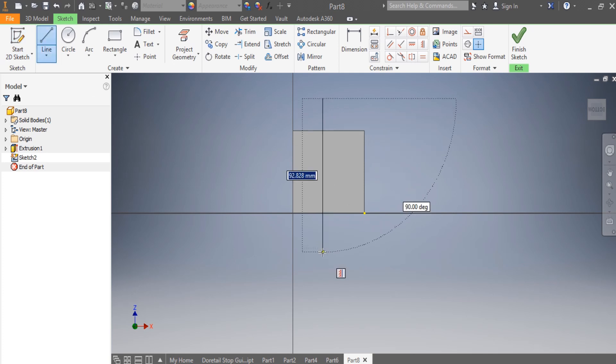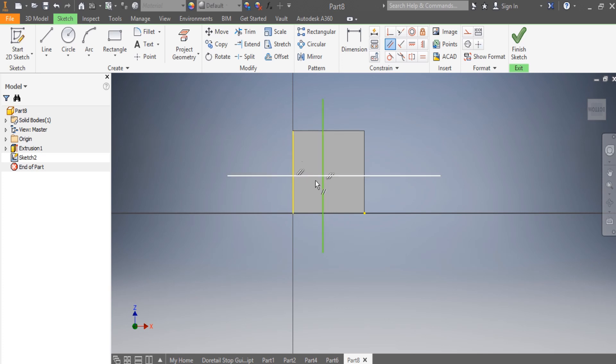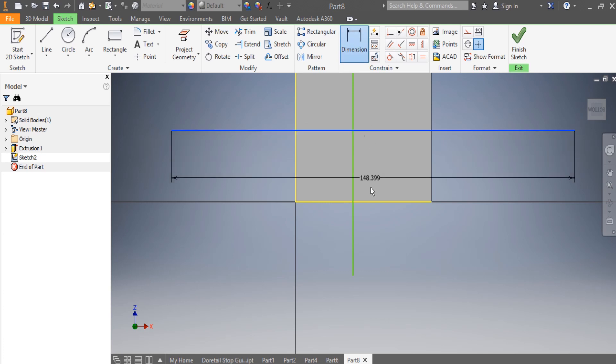After that I say New Sketch, then I draw another sketch here. First I need to have these construction lines which will help me. There is my second line, and I need to make sure about the parallelism — those lines need to be parallel to each other.